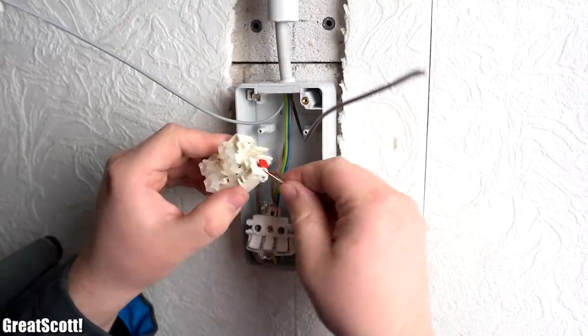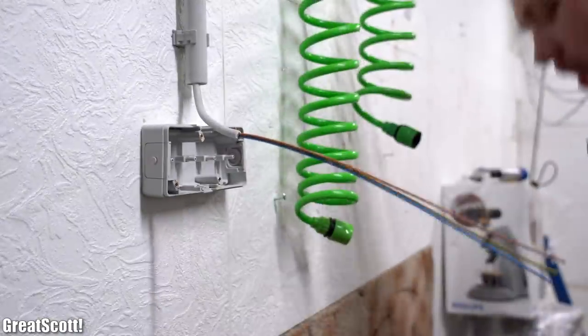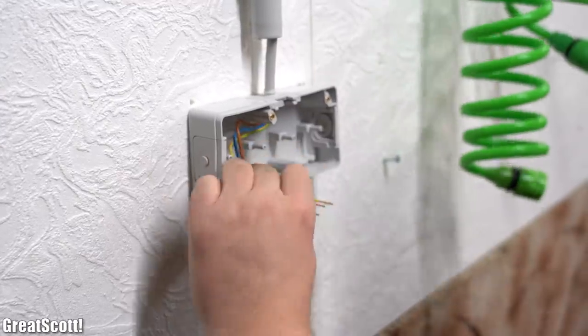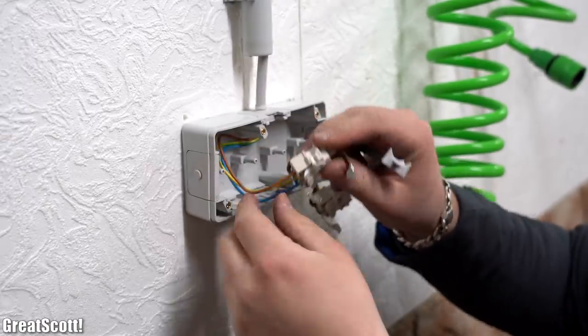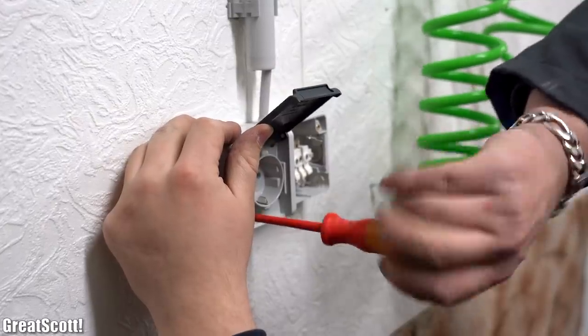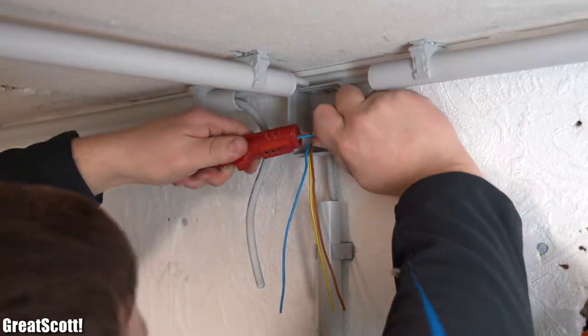The wiring for the outlets, switch, and lights is pretty straightforward: remove the outer insulation, push the wire through the seal, remove the conductor insulation, connect the conductors to the electrical component as intended, and then close everything up. However, for the junction boxes it was a bit more difficult.